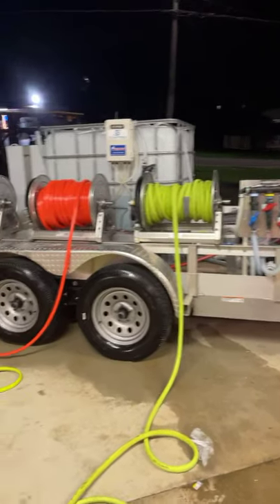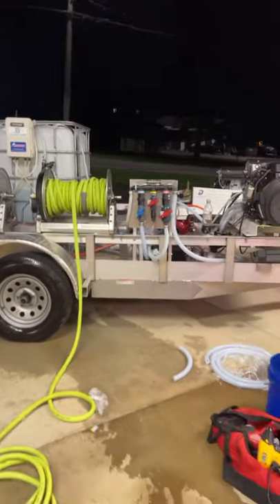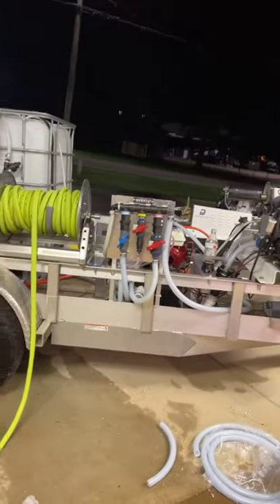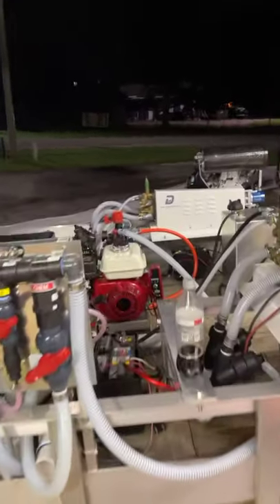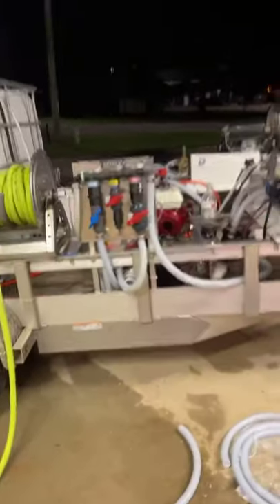All right guys, we're coming to you live here — it's almost 10:30 tonight and we're still at the shop. Just got through installing a gas roof pump for David Dyke out of South Carolina. We put the AR-45 gas roof pump on here with the proportioning system.